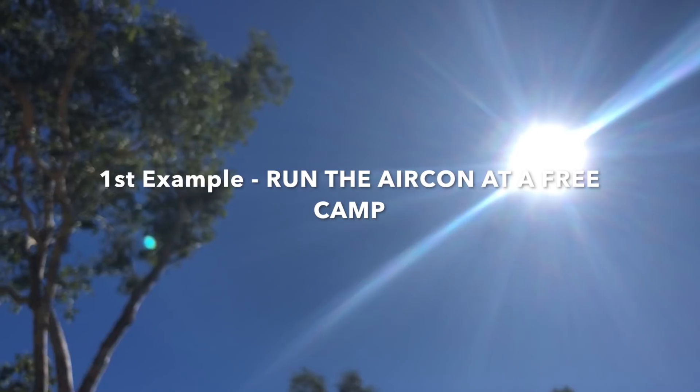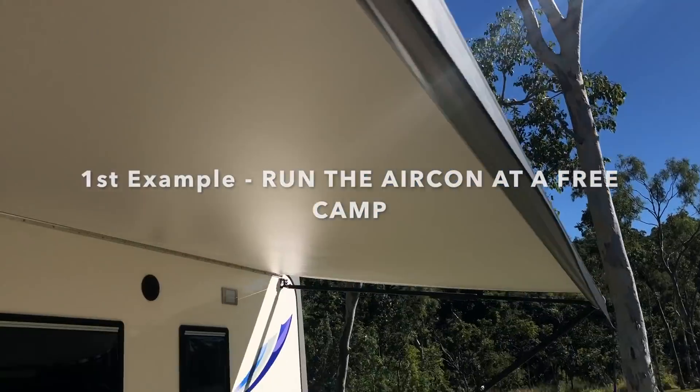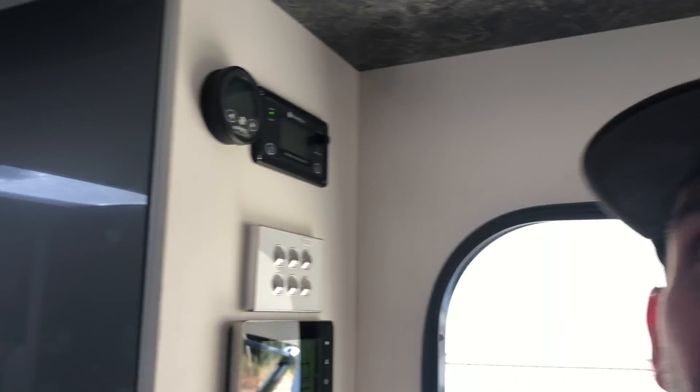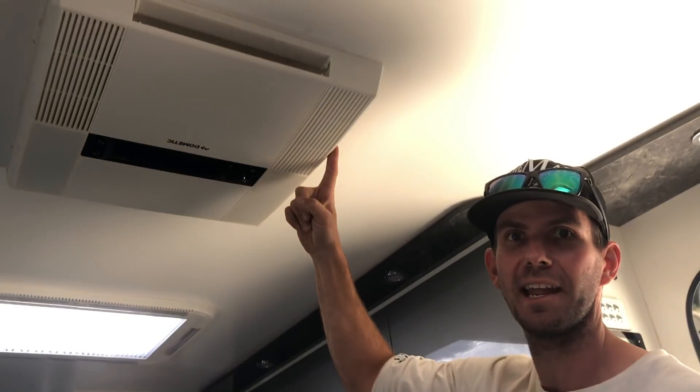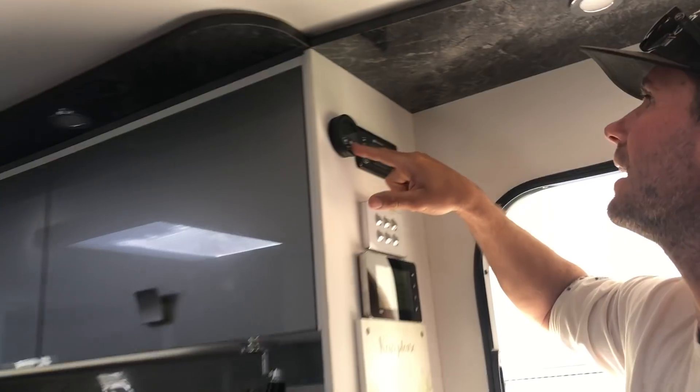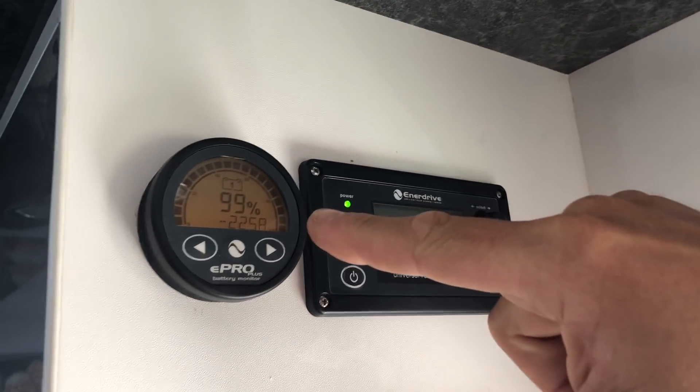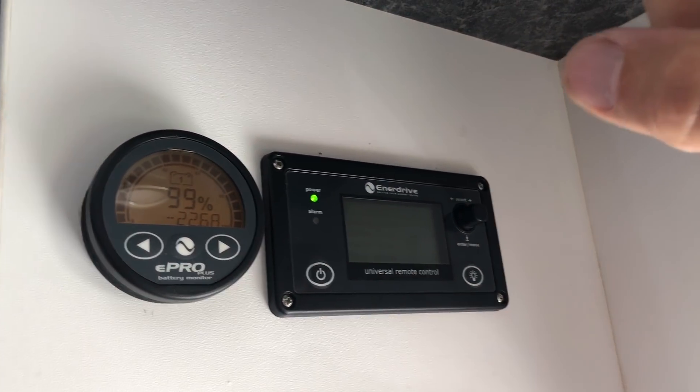I'm just going to show you — the sun's kicking up there — how well the solar works on the new system. The air con is on, cranking at 16 degrees, full fan. Come have a look up here — it's only pulling 22 amps out of our battery system. That's because the solar is topping it up.